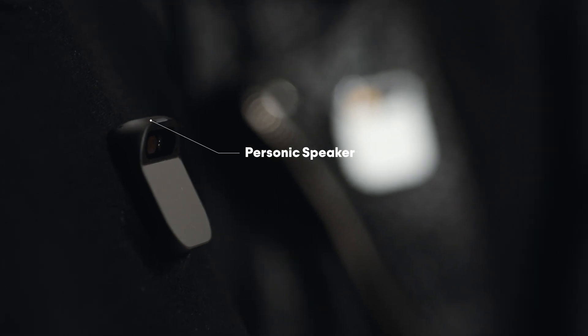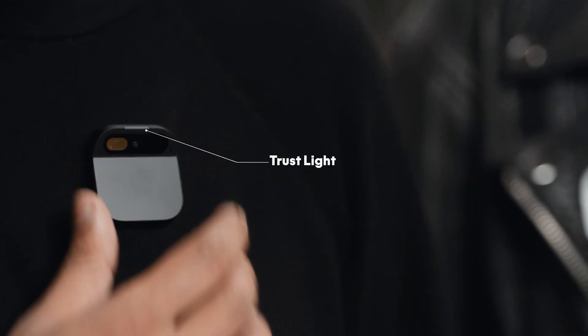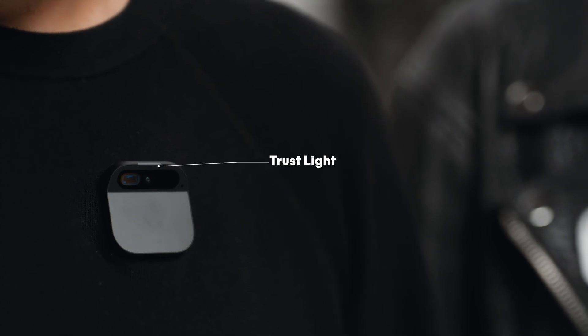It's got a really special speaker that creates a bubble of sound — it can be really intimate or really loud. It has an indicator we call the trust light, built directly into the AI Pin's hardware via a dedicated privacy chip. The trust light indicates when its optical or audio sensors are active, ensuring full transparency and data security.